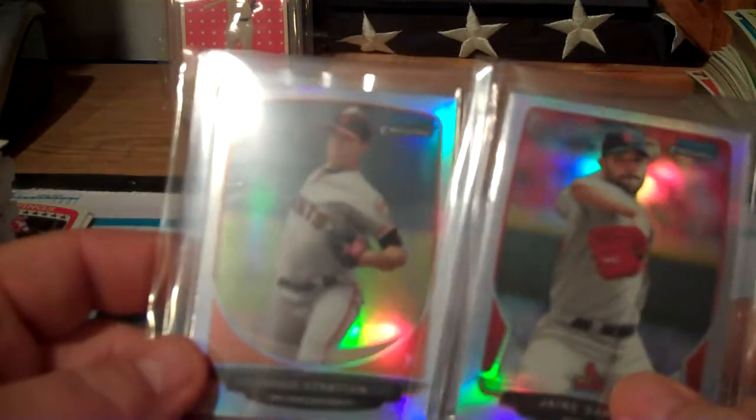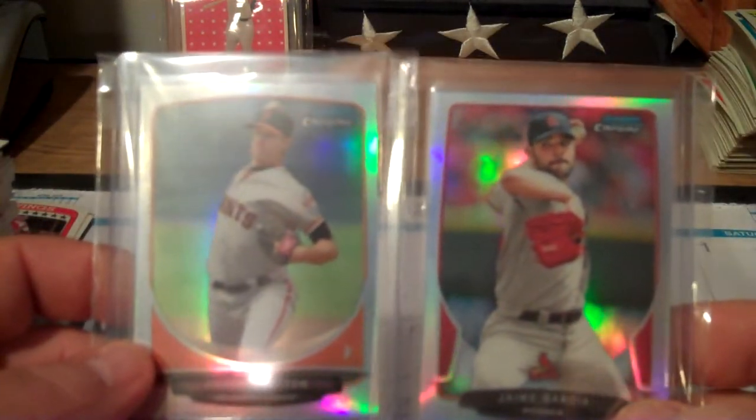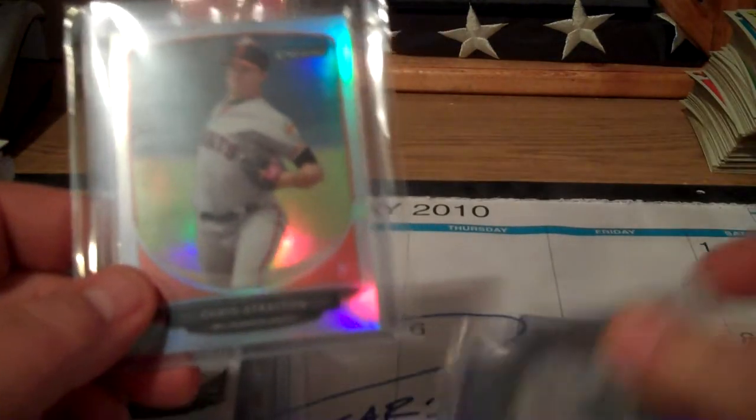The last two cards - I got another Chris Stratton. No kidding! I might as well do the rainbow now. And Jaime Garcia refractor. Let's see what I got for Chris Stratton of the Giants.